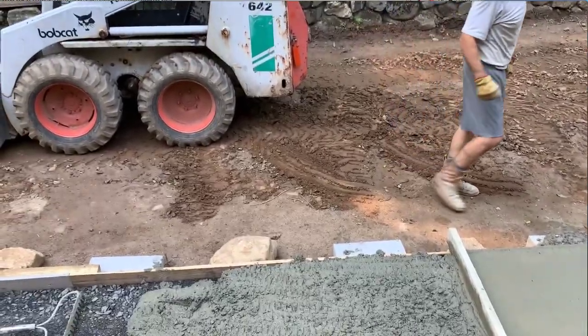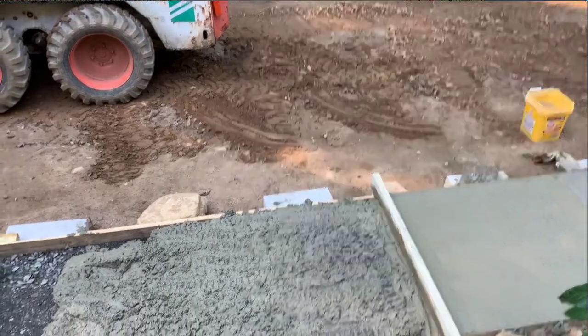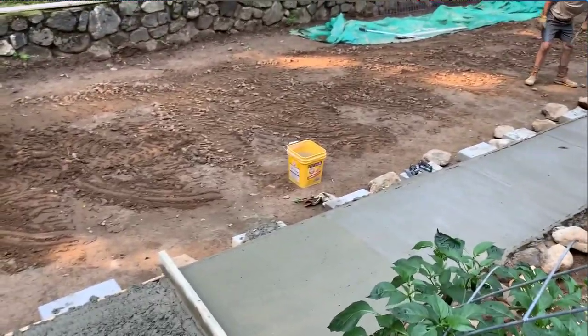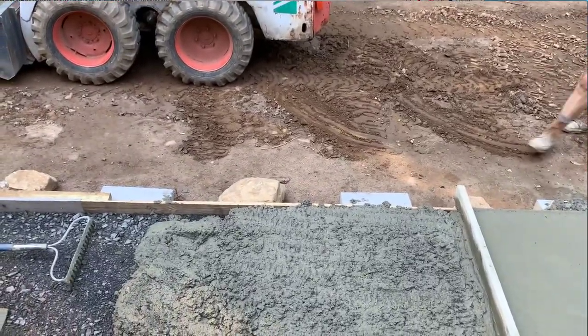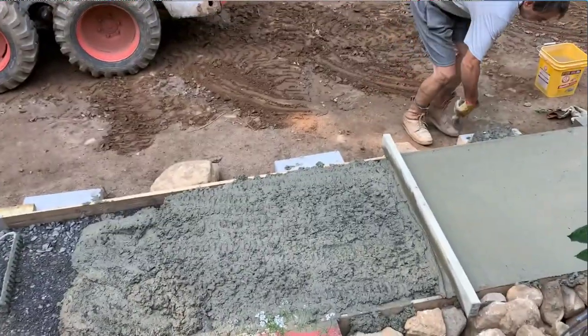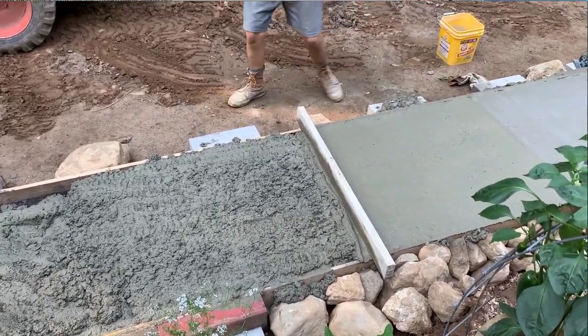This sidewalk was three feet wide and 66 feet long — took two and a half yards. I mixed all of it by hand and did not use a cement mixer. Saved a lot of money by buying the raw sand, aggregate, and Portland.